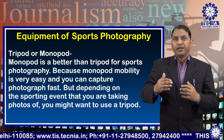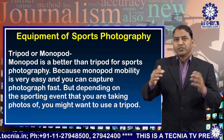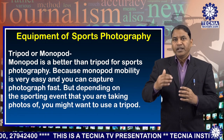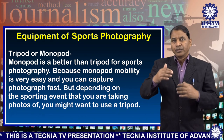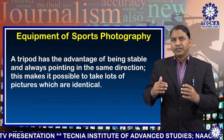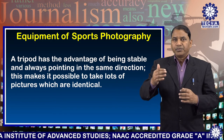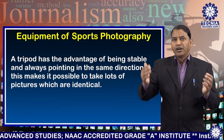Number six: tripod or monopod. A monopod is better than a tripod for sports photography because monopod mobility is very easy and you can capture photographs fast. But depending on the sporting event, you might want to use a tripod. A tripod has the advantage of being stable and always pointing in the same direction, making it possible to take pictures that are identical.